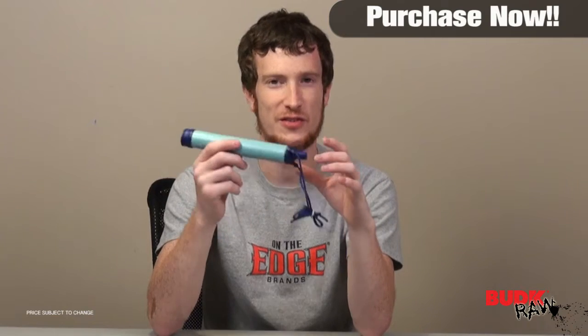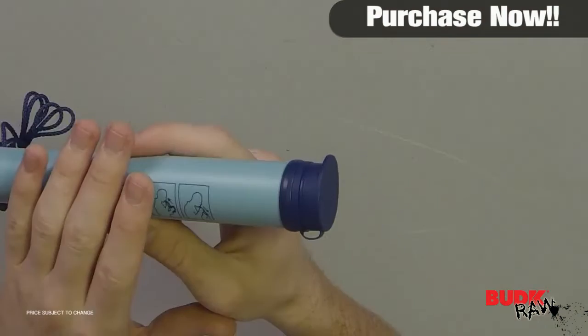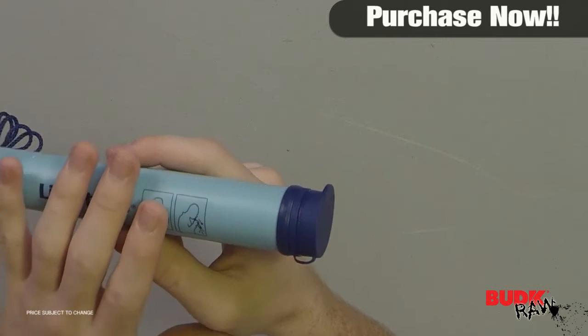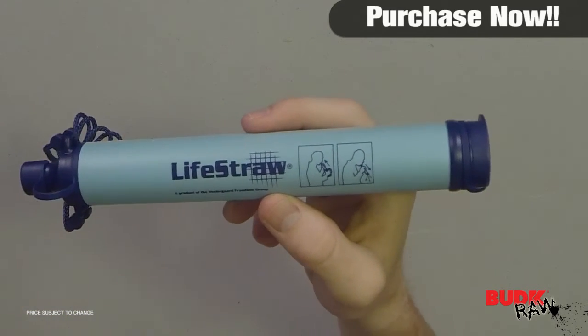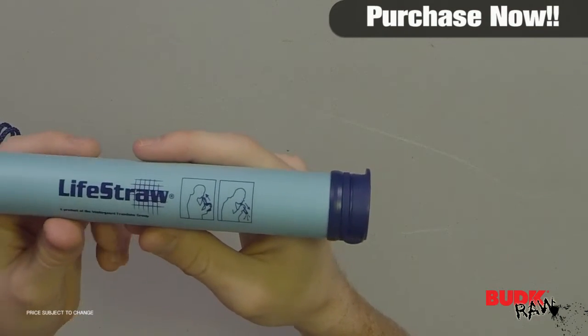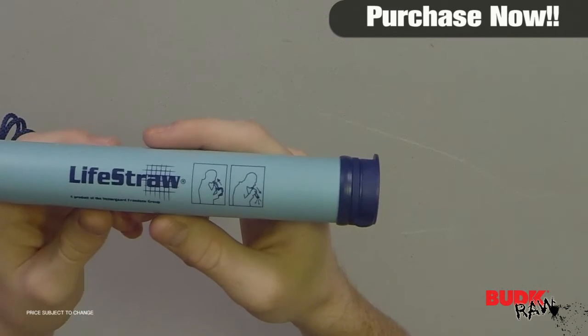This thing has been used in third world countries. With the relief in Haiti after the earthquake, clean water was hard to come by. They sent these out in a relief effort, and it saved thousands and thousands of lives — people being able to drink through this straw without dying of dehydration, dysentery, or some other type of bacteria or parasite. I think it's pretty much a miracle product. I definitely encourage you guys to go check it out.